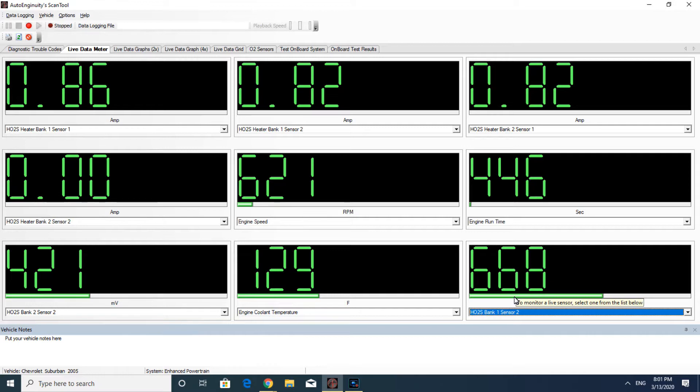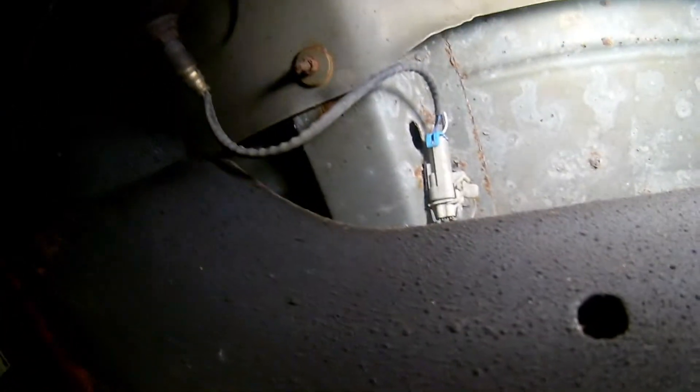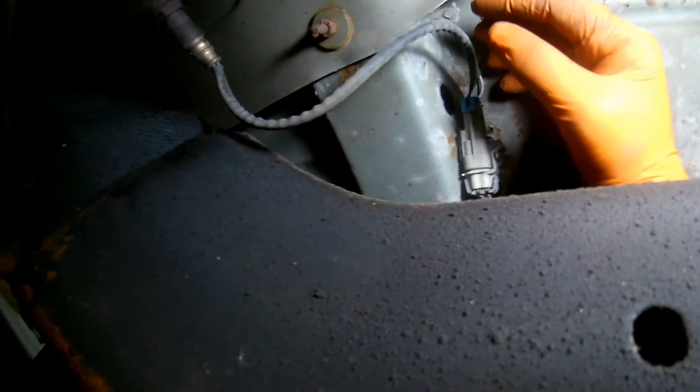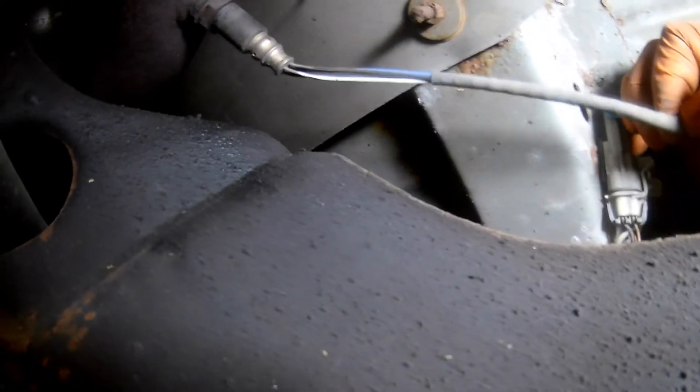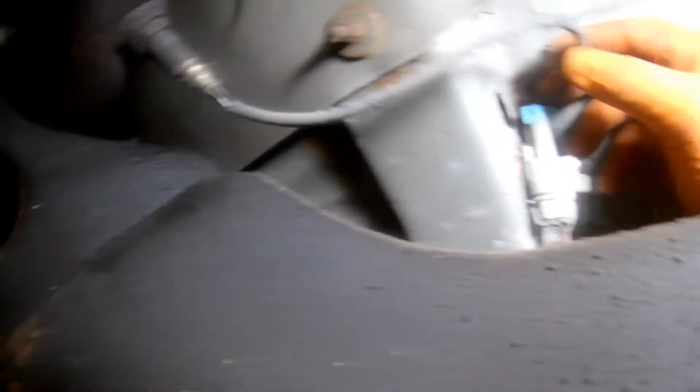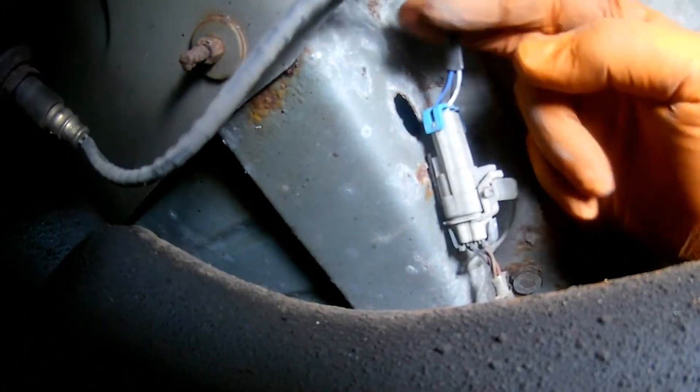The issue could be inside or outside the oxygen sensor. Inside, the heater circuit inside the oxygen sensor could be open. Outside, it could be an open fuse, bad wiring, or bad PCM. So the next step will be to physically check the power feed from the fuse box and the low side or ground side feed from the PCM. Bank 2 sensor 2 is located on the right side of the engine.